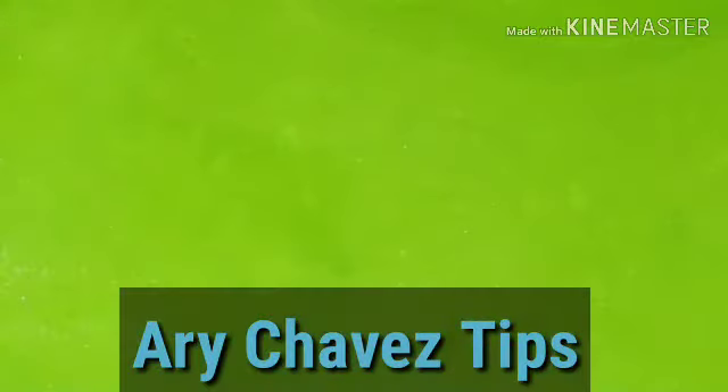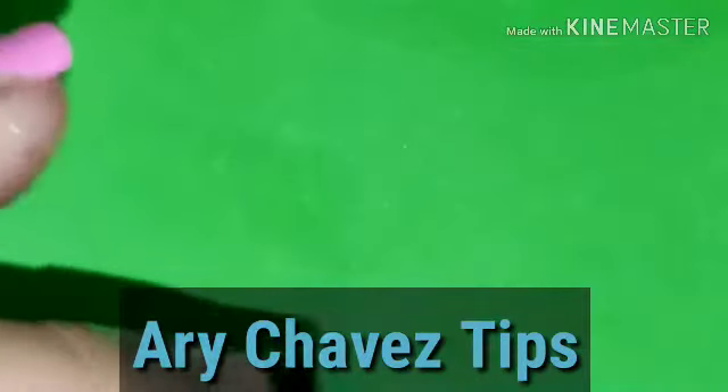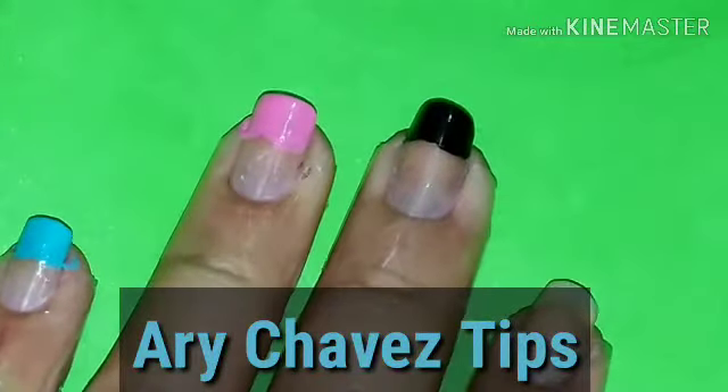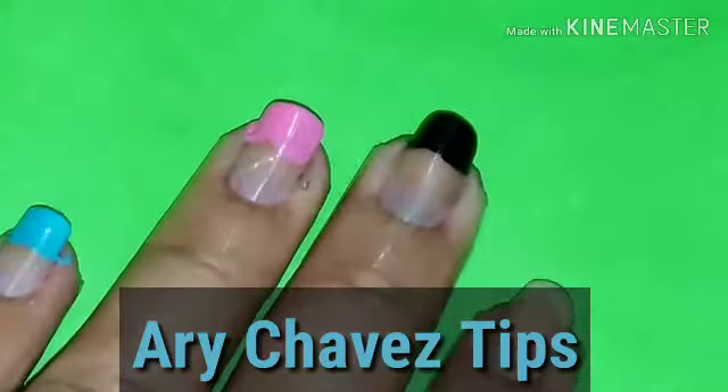En esta ocasión, aparte de hablar de flores, les voy a dar un tip para las personas que quieren que se les vea más larga las uñas. Vamos a hacer una punta francesa. Yo inicié ya para no hacer tan largo el video, pero les voy a explicar.